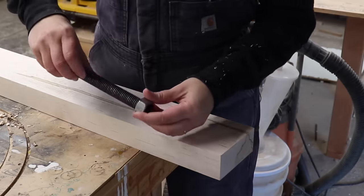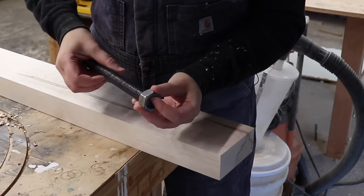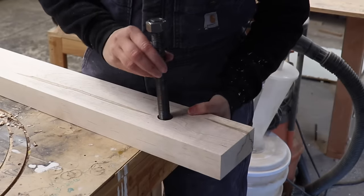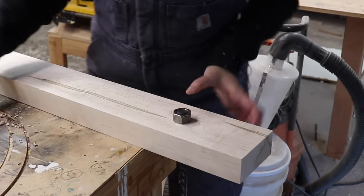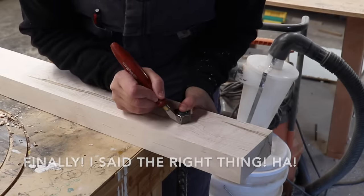In order to recess the bolt fully, I'm going to put the bolt on here, drop it down into the hole, and scribe around the nut to mark out the recess area.